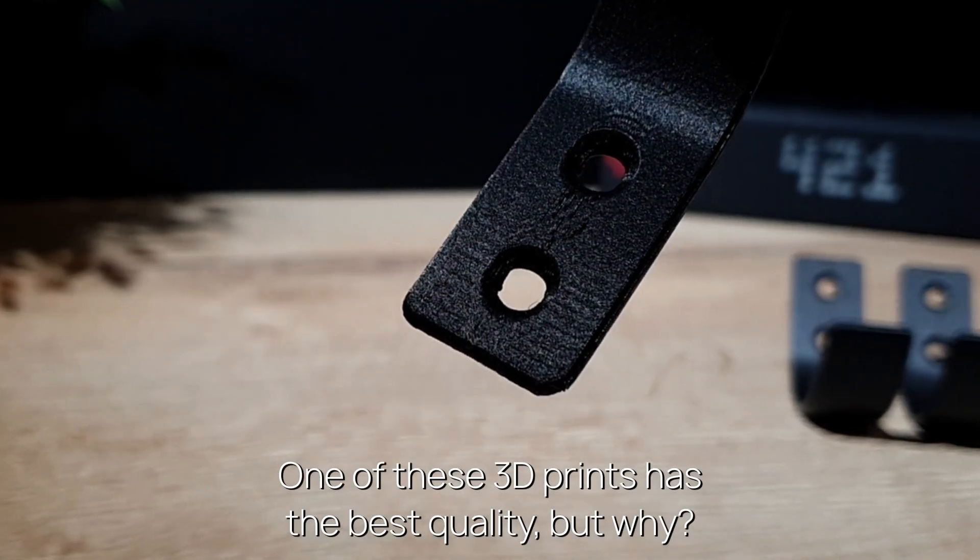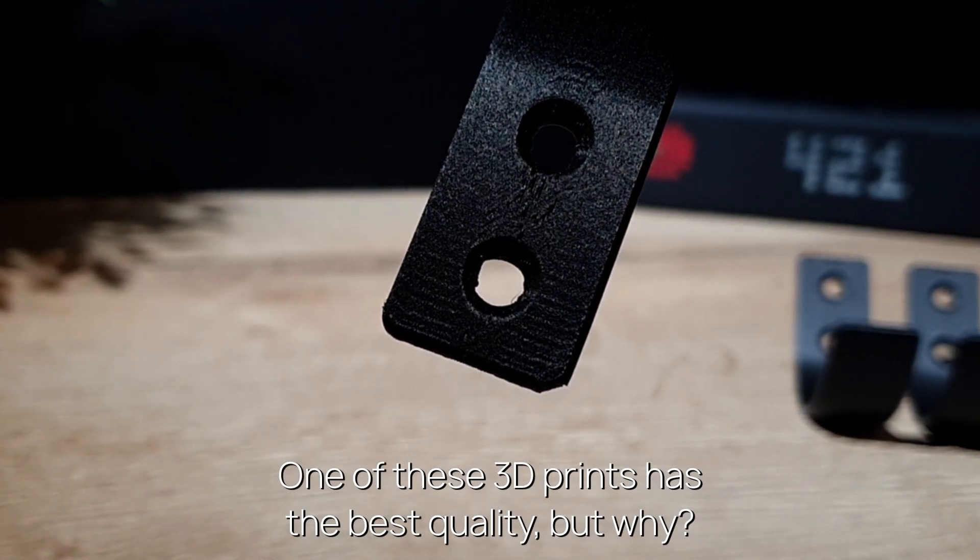One of these 3D prints has the best quality, but which one and why? Let's find out.